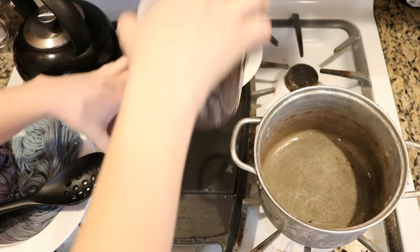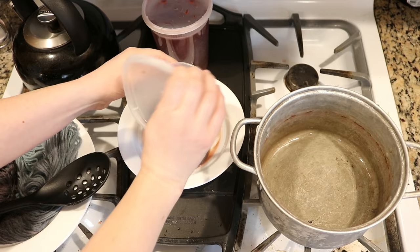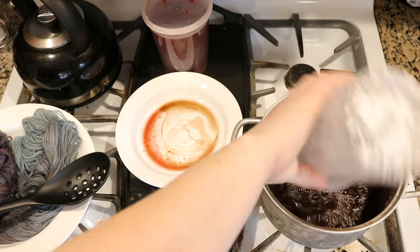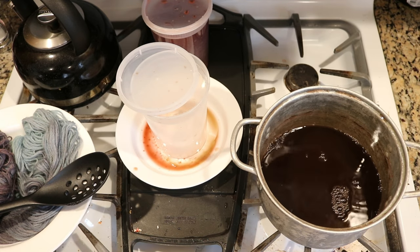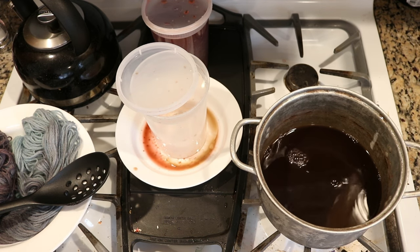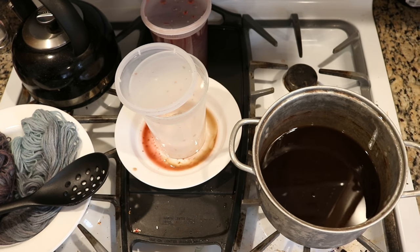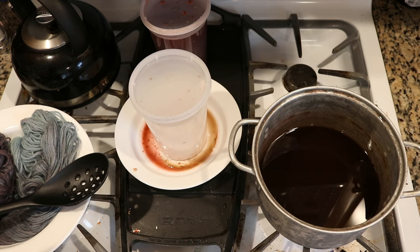I'm going to start with the more purplish color, mainly because I think this container has a leak in it — and yes, it does have a little crack in the bottom. This is left over from snow dyeing our silk blanks. The color was predominantly blue, but there was so much red runoff that I added some of that in, so I'm not sure quite how intense the color will be. I'll dip dye the yarn into here and then into the other color in a bit.